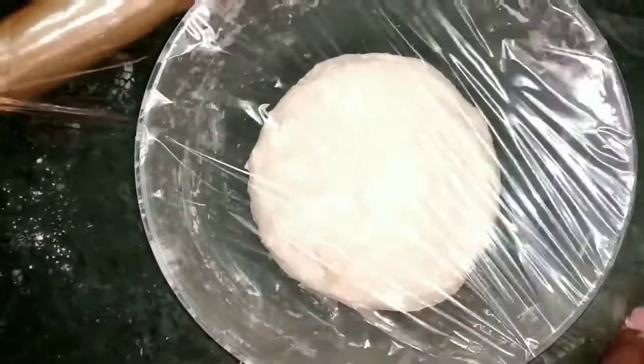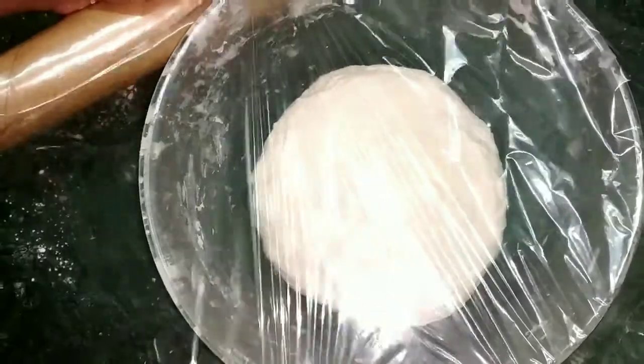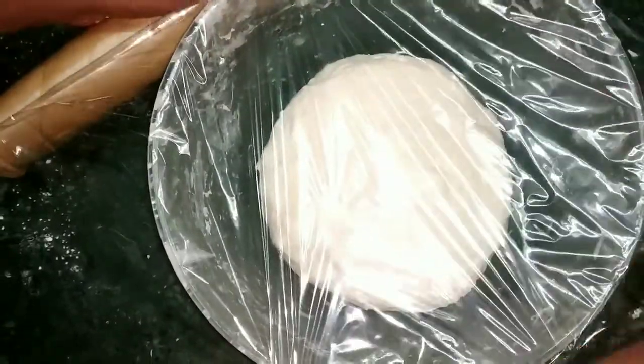After kneading, just cover the bowl with a plastic wrap and let it rest in a warm place to rise for 2 hours.